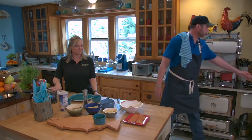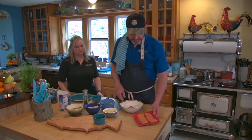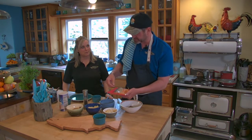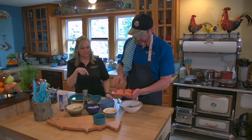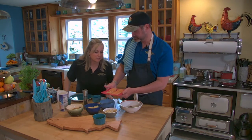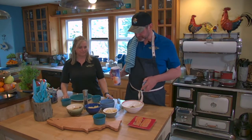Now let's talk about our trout. I took the trout and left the skin on, but I scaled it. All I do is take a sharp knife, go backwards on the scales, and rinse them off. To get the bones out, I kept the skin intact, made a little V-cut on each side of the bones, and cut them out — but you don't want to cut through the skin. So the trout is ready to go.